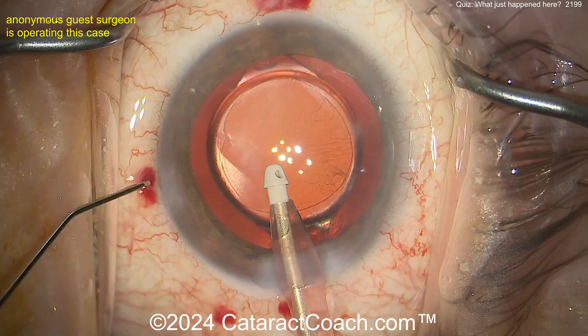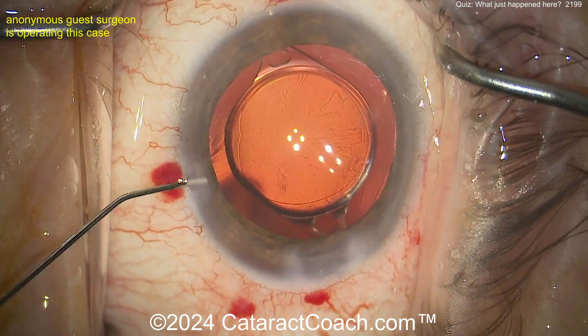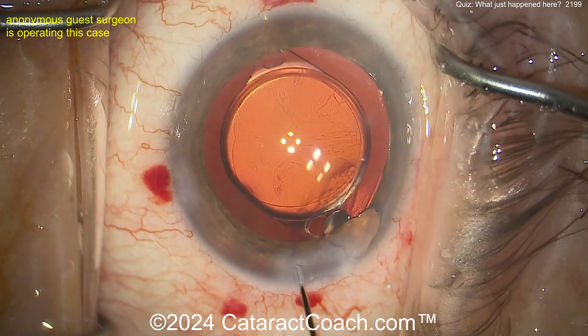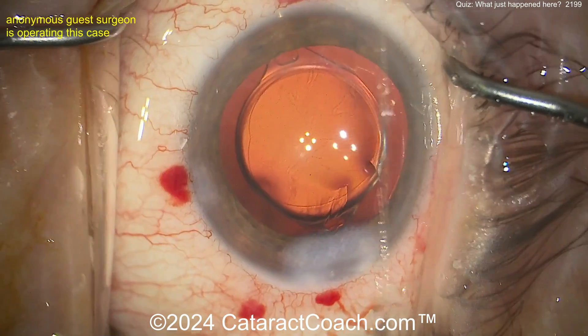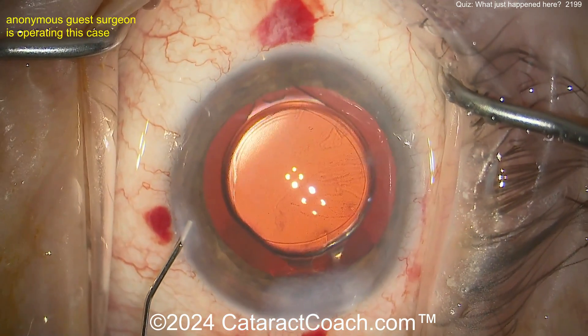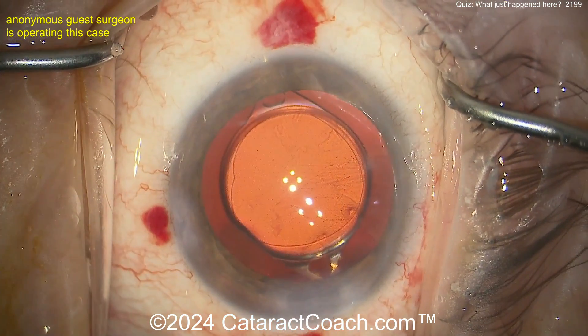As long as you don't do any more damage — you know, grabbing the capsule — you're fine. Another smart move: don't let the AC collapse. Let's seal up the incision here, keep that AC nicely formed. This case will have an absolutely beautiful outcome and literally no consequence or negative sequelae from that iatrogenic clock hours of zonular loss.